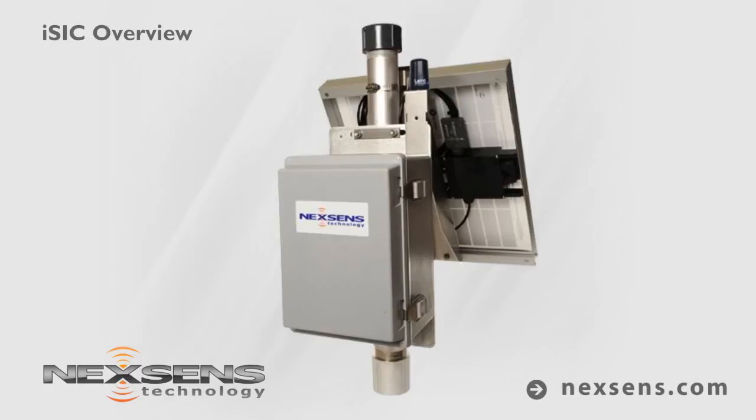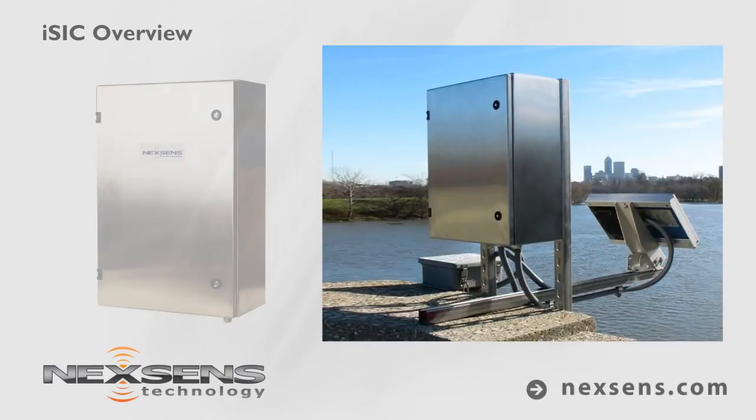To simplify setup and operation, ISIC Data Loggers are available as fully assembled mast-mounted systems. The data logger, solar panel, and telemetry hardware are pre-configured and ready for quick attachment to the top of a 2-inch pipe.